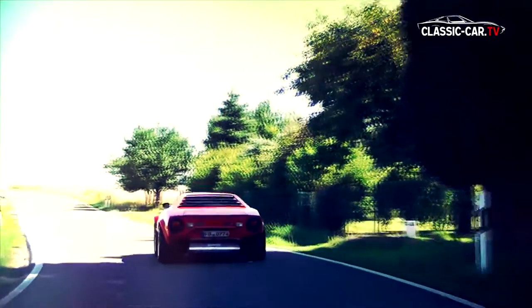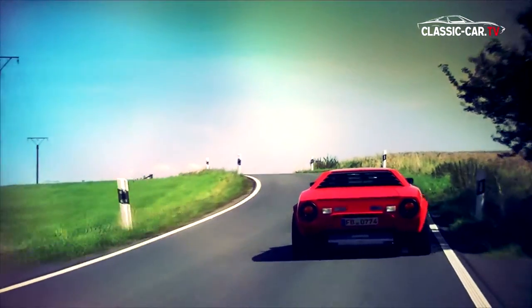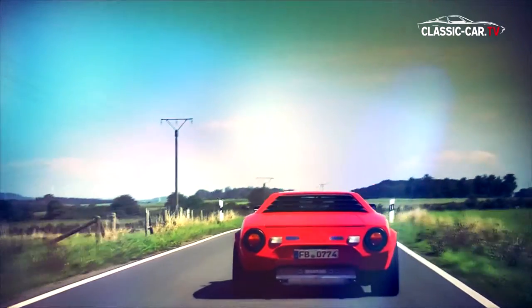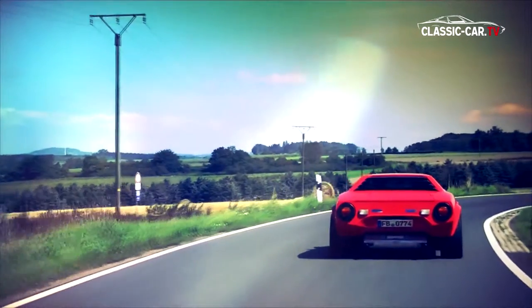The street version remained below commercial expectations, and it is said that the original purchase price of 40,500 Deutschmarks in Germany was eventually reduced to just 15,000 Deutschmarks. Today, the Lancia Stratos is an extremely sought-after and refined vintage collectible.